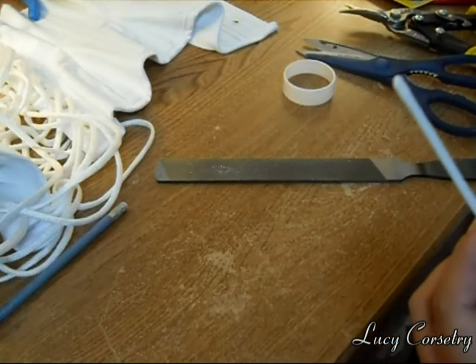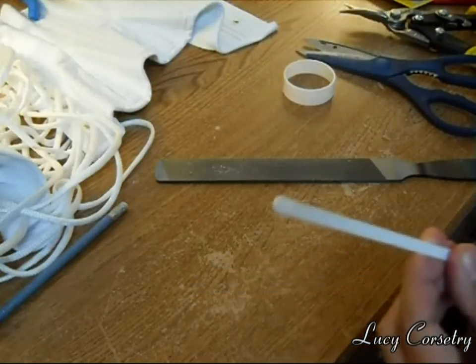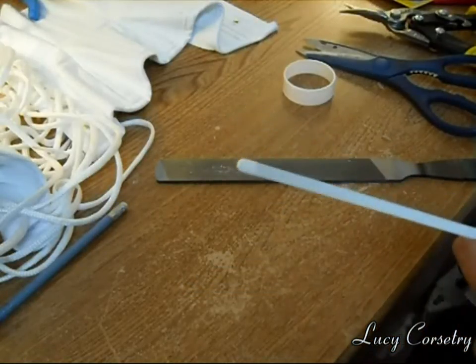That's how you do it. I learned this from Foundations Revealed — they're a huge source of information. I highly recommend you go there if you have any questions on making corsets.